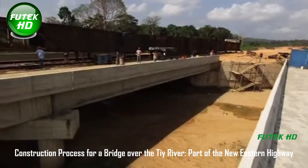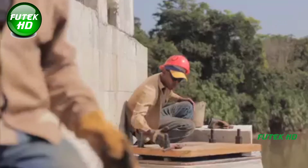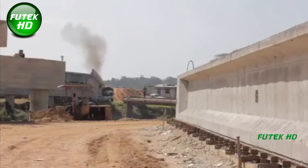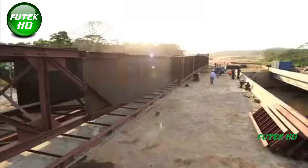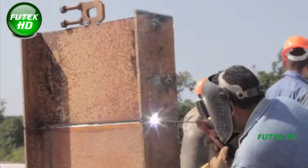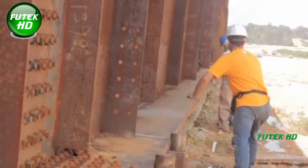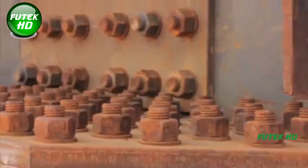The construction of a bridge over the TIY River is a key component of the new Eastern Highway project. This bridge spans 160 meters with dual lanes, engineered to handle heavy traffic loads and featuring both concrete and steel components. The entire project is a result of meticulous planning, cutting-edge construction technology, and strict safety protocols, focusing on the installation of full-web steel girders for the central span.